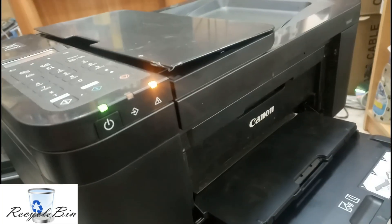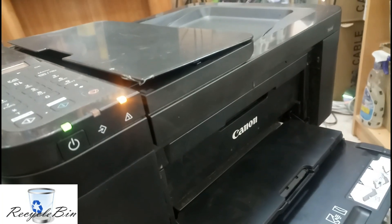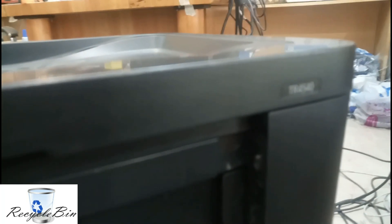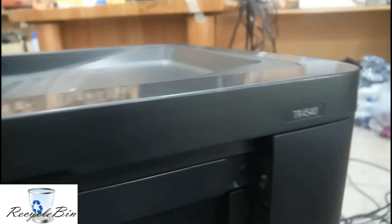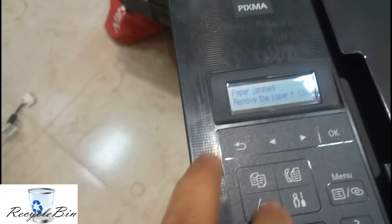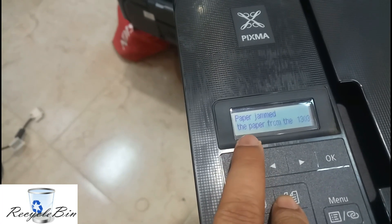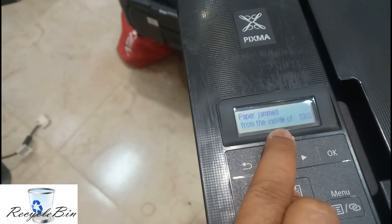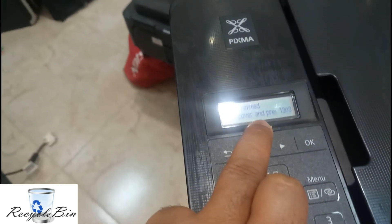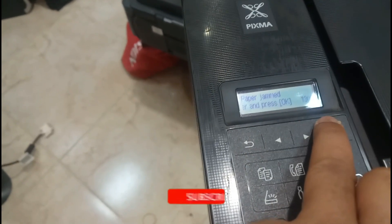Hello my dear friends, welcome to the Recycling channel. Today we are going to see a paper jam error on the Canon printer. The model number is TR 4540. We are getting the error message: 'Paper jam, remove the paper from the inside of the rear corner and press OK.' The error code is 1303. This is a Canon Pixma printer.